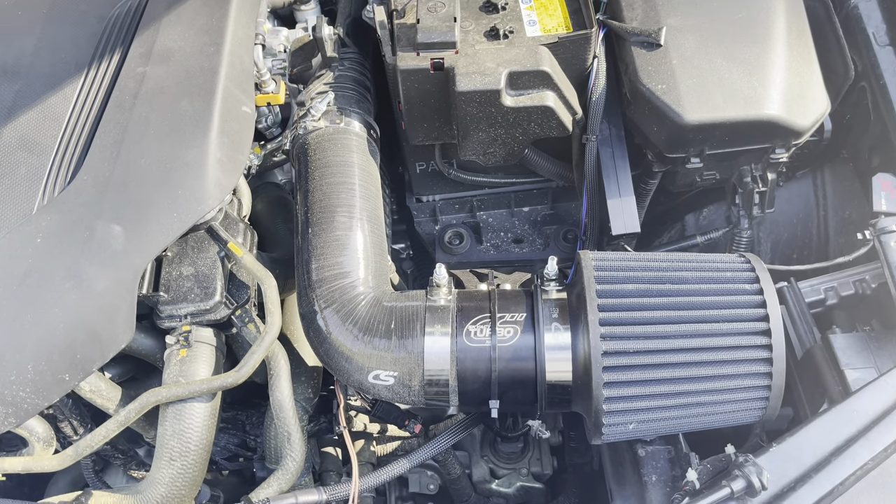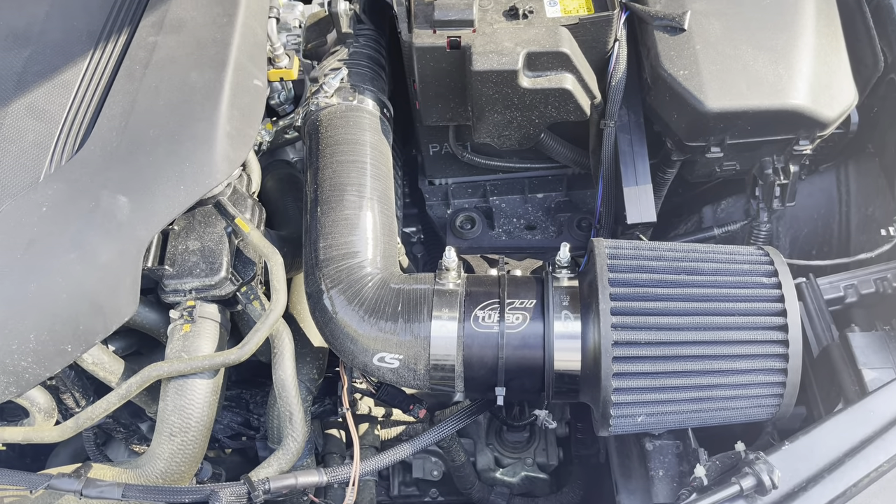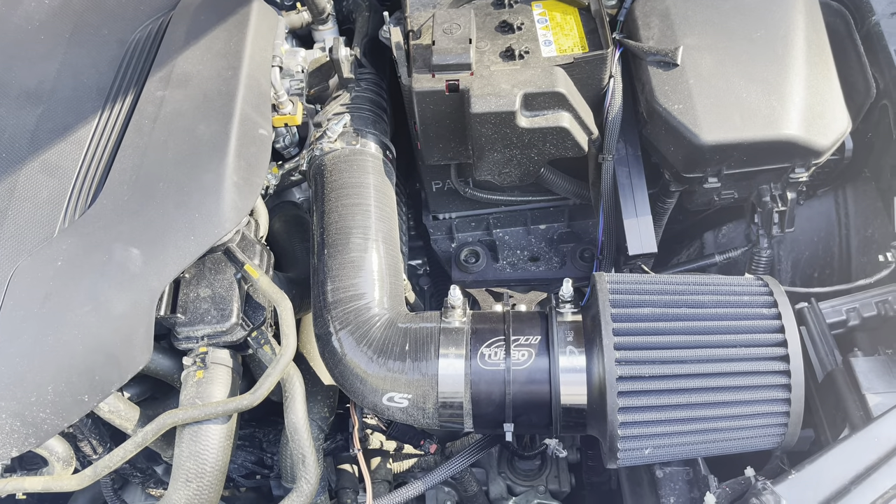Excuse the mess behind me, but I just want to show the new Cork Sport intake for the turbo 3.